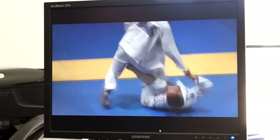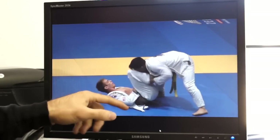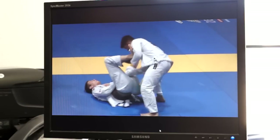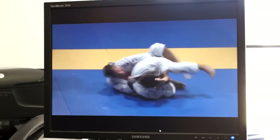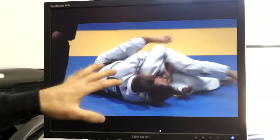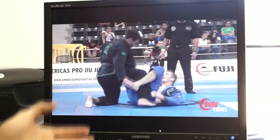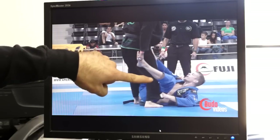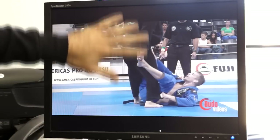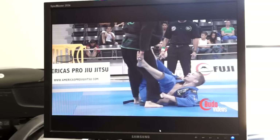Here is a brown belt version of the technique where he's shooting against Morris Ayala, who we analyzed as a black belt in his black belt debut — so it's interesting that it's someone he had competed against before. A very similar sequence where he goes to the berimbolo with the cross grip de la riva. At this point on the Monday I started I didn't really understand why he was choosing one guard over the other.